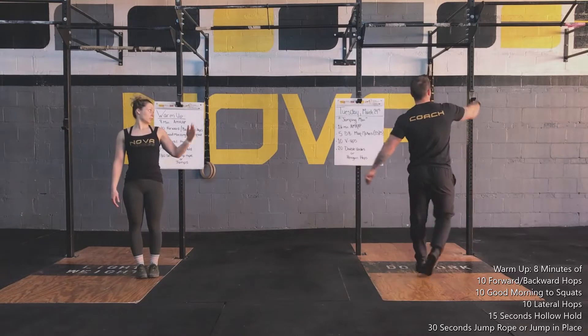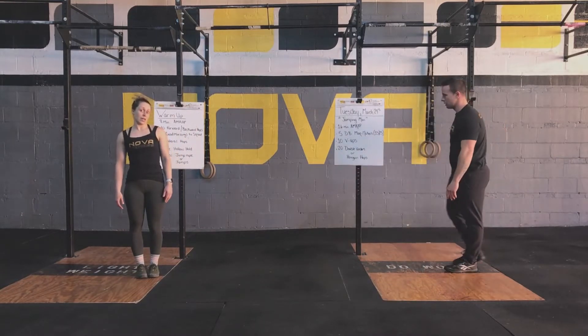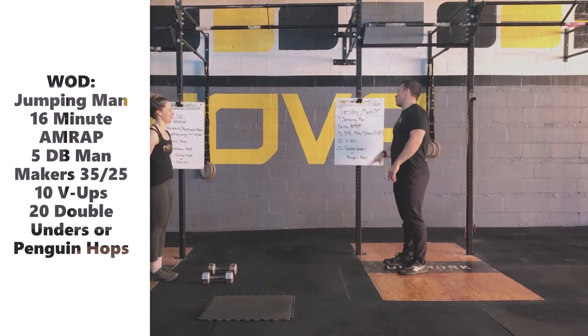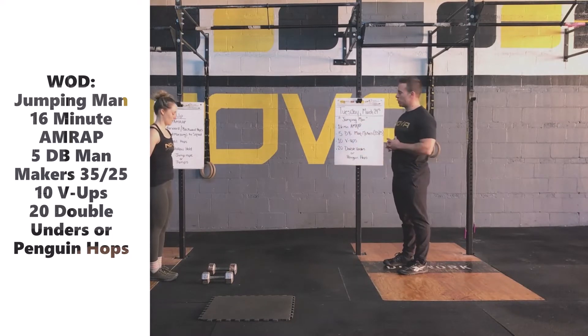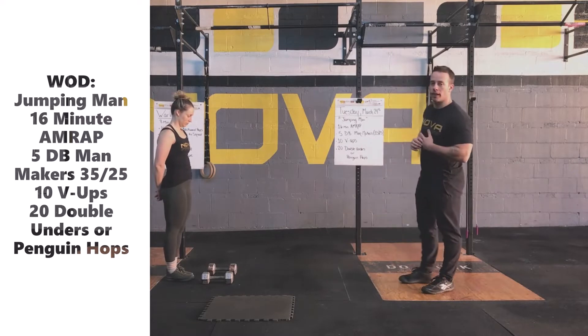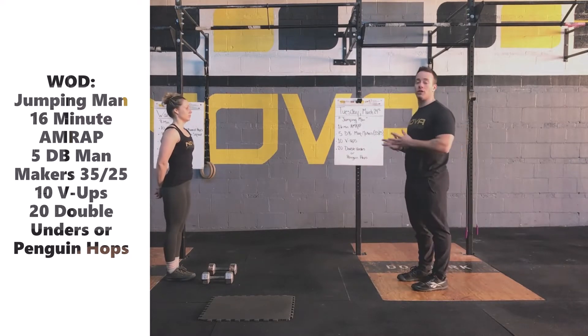Now we're going to head over and see what Matt has for the workout of the day. Now we're warmed up. We're going to have a 16-minute AMRAP called Jump and Man. We're going to start off with five man-makers, 10 V-up sit-ups, and then 20 double unders or penguin hops depending on your ability level or if you have a jump rope or not.